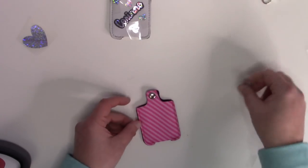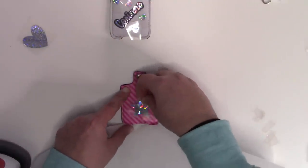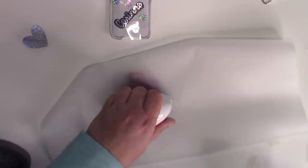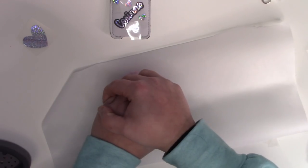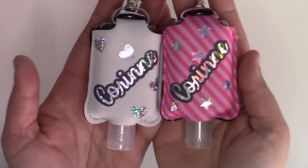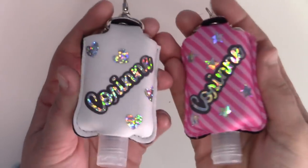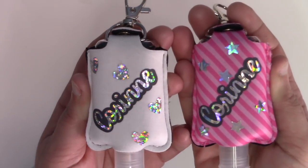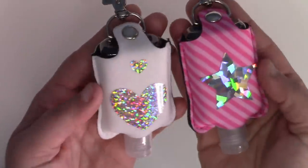You can kind of do whatever you want with these — I just thought it'd be fun to decorate both sides. I really love this holographic HTV. I think it really stands out and I love a good sparkle. I'm going to go ahead and finish pressing these, press the other one, and then I'll show you guys what they look like all finished. Here are the finished hand sanitizer holders. I think they came out really, really cute and I love the holographic HTV on these.